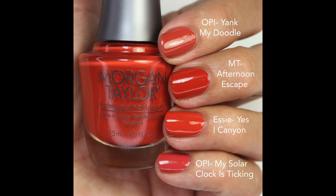It can be hard to get an accurate picture with orange, but hopefully you can see the differences. It's a really beautiful one and it goes cohesively with this collection.